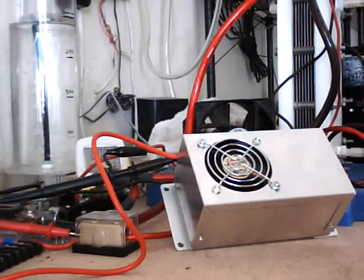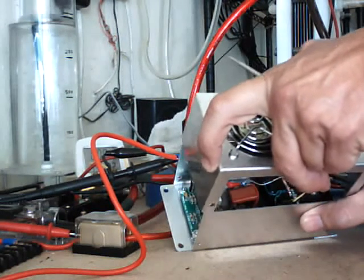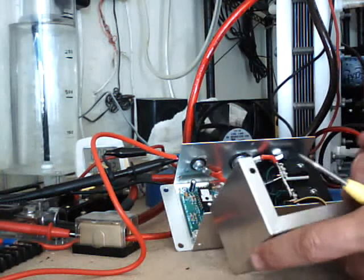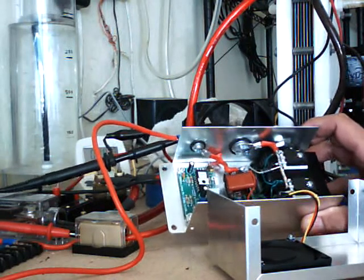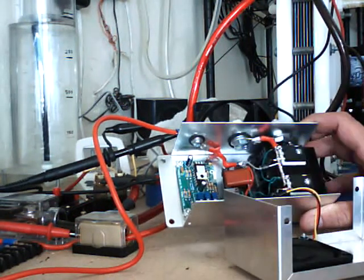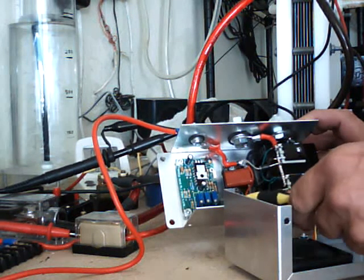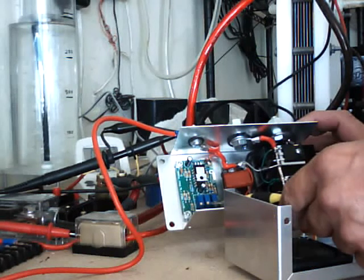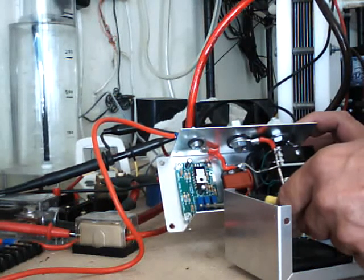Bear with me, I'm not very good with the camera work. Anyway, we're going to pull off the cover. You're going to see inside — let me get the camera up there a little closer. It might be a little hard to see. You've got three adjustments here: the first one is your frequency, the second one is your limit, and the third one is your duty cycle.